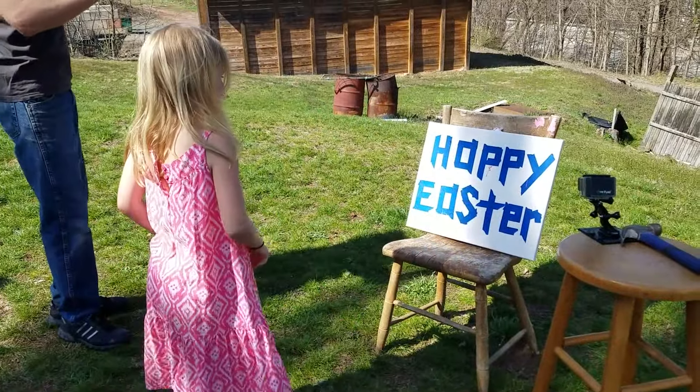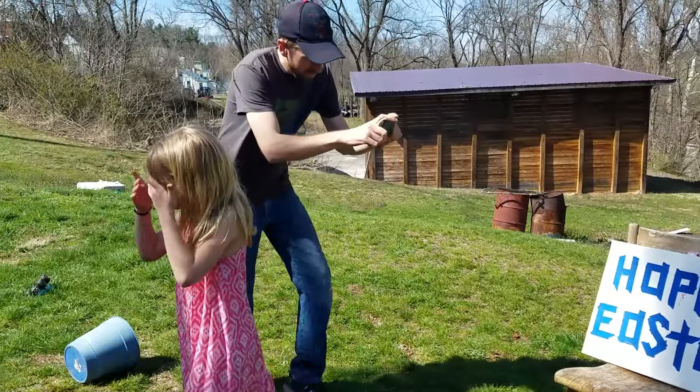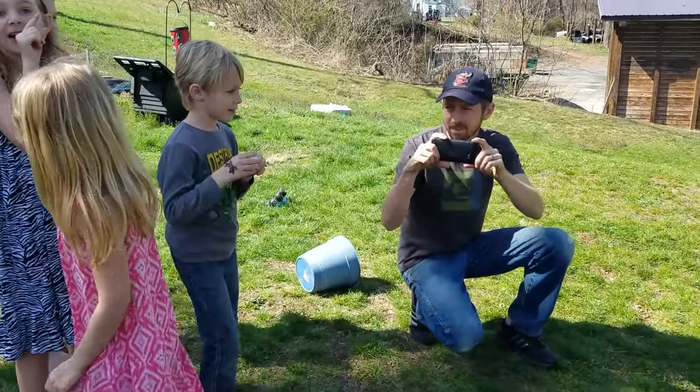Mikaela's first. Missed, but that's okay. Alright, Brayden, right at the thing.